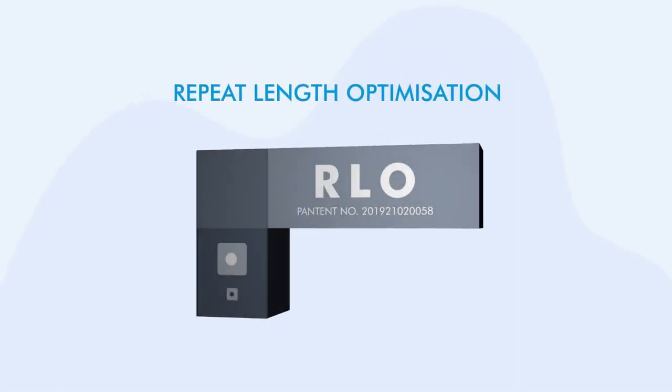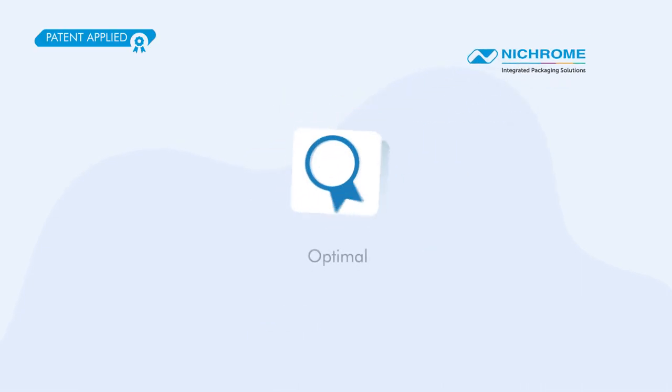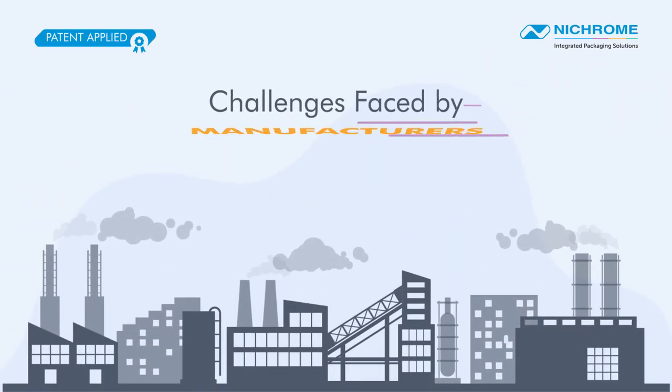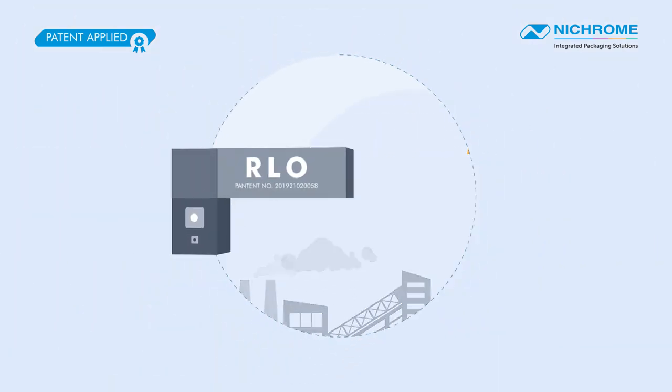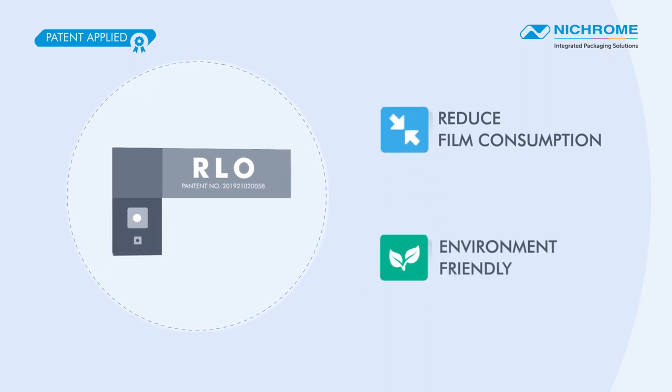RLO, Repeat Length Optimization, is a technological innovation developed by Nichrome, offering an optimal and cost-effective solution to address challenges faced by manufacturers. RLO is specifically designed to reduce film consumption by reducing repeat length, placing less burden on the environment.